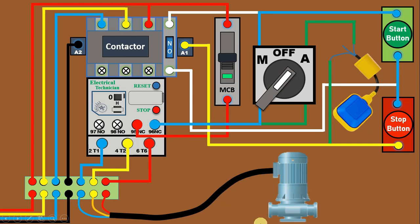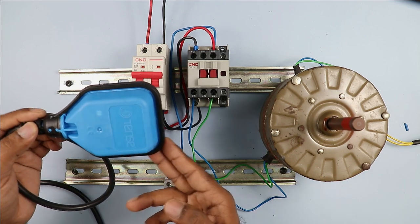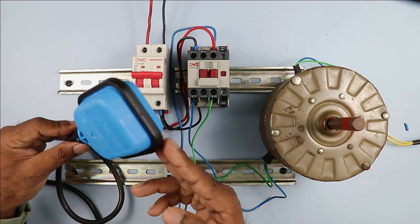Friends, by clicking on the right-hand side video you will learn how to connect a float switch with a contactor practically. Thanks for watching this video.